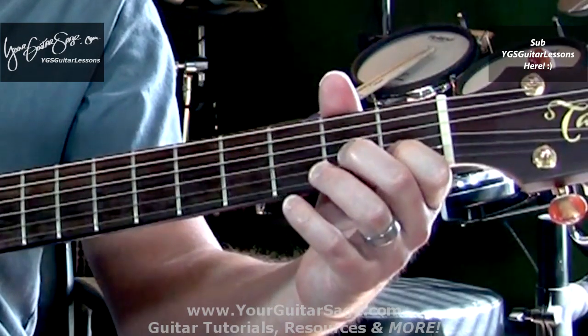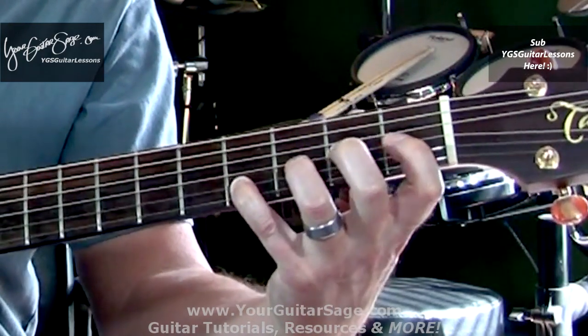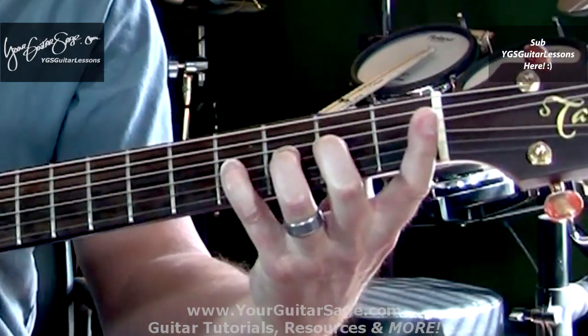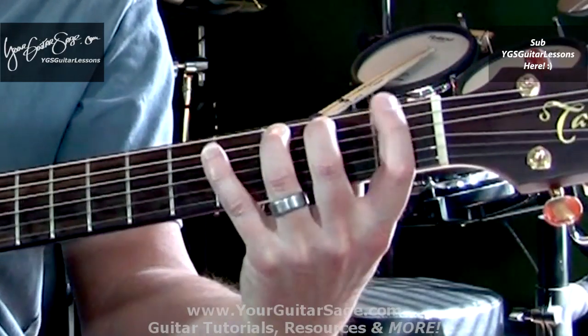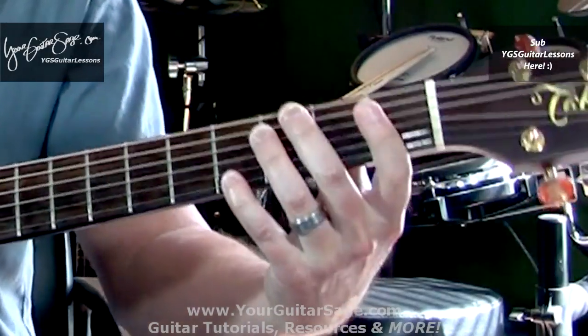In the beginning you will play this slowly and there's nothing wrong with that — that's you building your technique. As you get the technique down better you'll be able to play it faster.